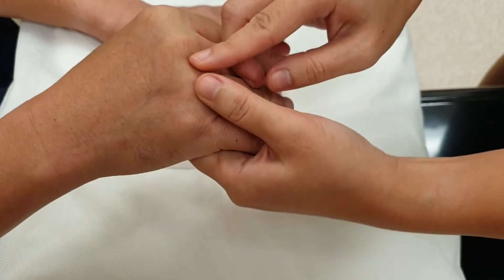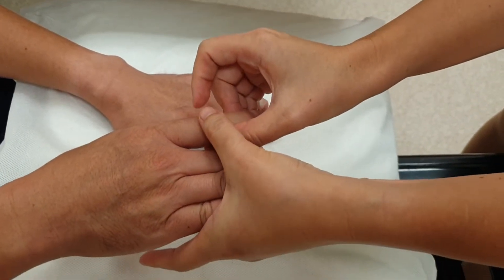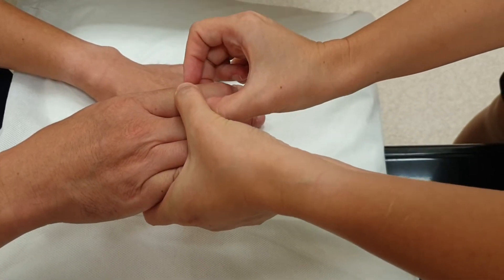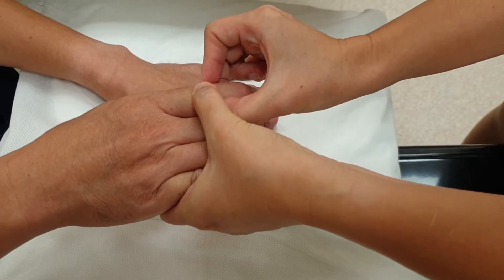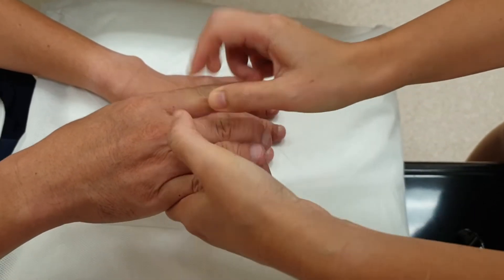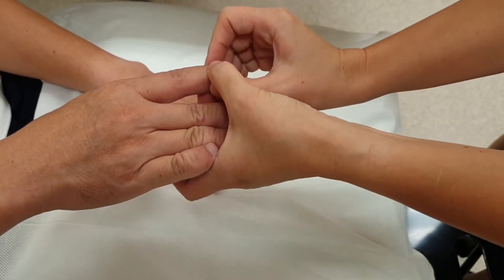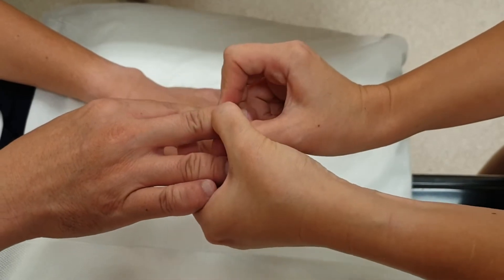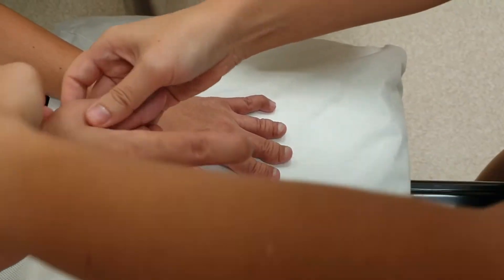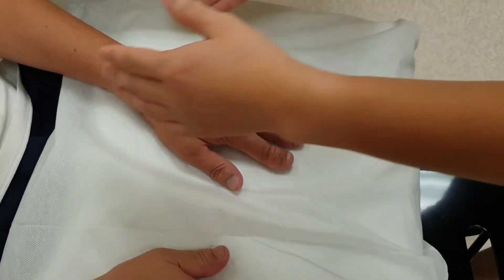We do it similarly for all the other joints. For the interphalangeal joints, we use the four-finger technique — you apply firm pressure up and down and appreciate the fluctuance sideways, or apply firm pressure sideways and appreciate the fluctuance up and down. We do it similarly for every joint. We also do not miss out the distal interphalangeal joints. In this case there is no tenderness.